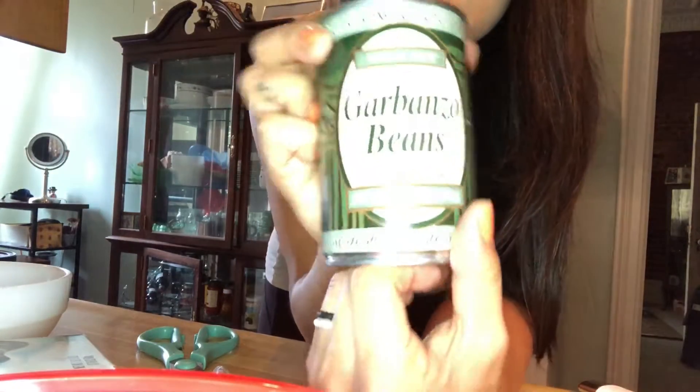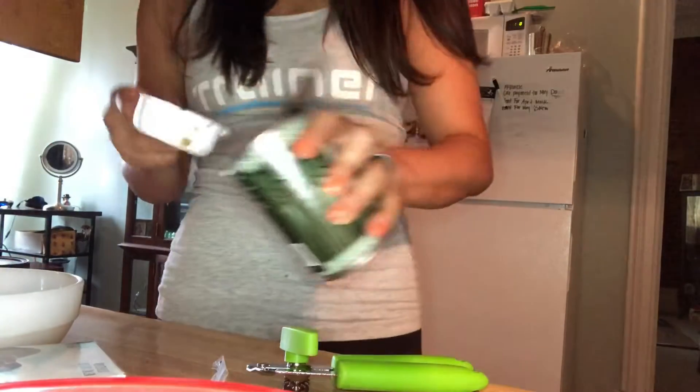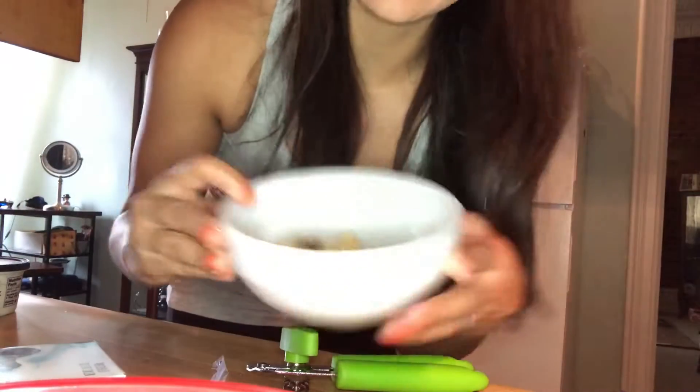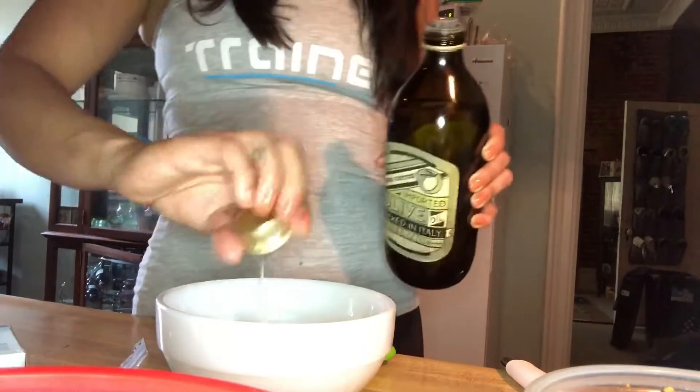Next, I am going to be using garbanzo beans. I'm going to be mixing the lentils with the garbanzo beans. Garbanzo beans are also a great form of protein — there's 7 grams of protein per serving. I've got 1¼ cup of garbanzo beans. Now with the garbanzo beans and the lentils combined, I'm just going to drizzle some olive oil — I just used the cap for measurement, less than a tablespoon. That's all you need.